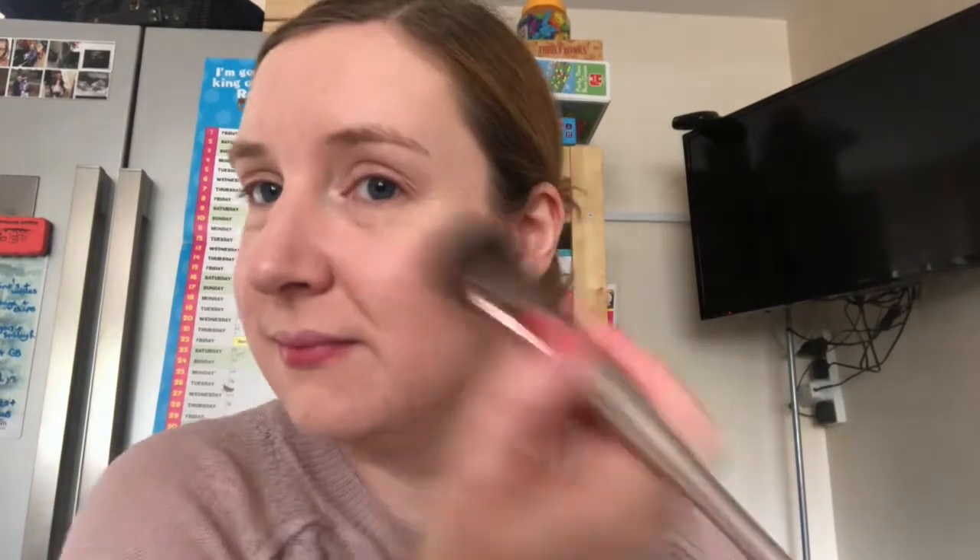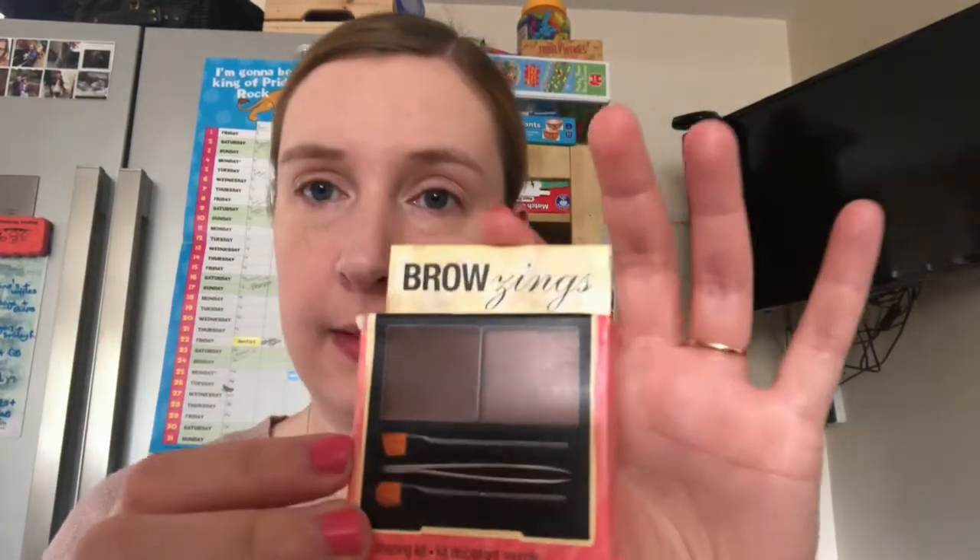The brushes I'm actually using are from Amazon — I paid about £11 for about 15 brushes and they are really amazing. I will link to those below if you are interested, along with the other products.